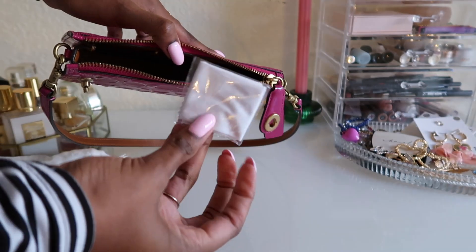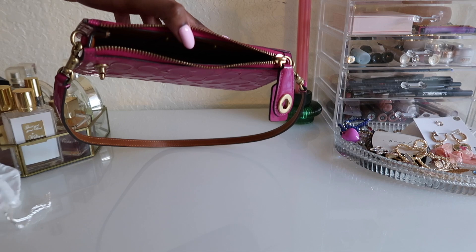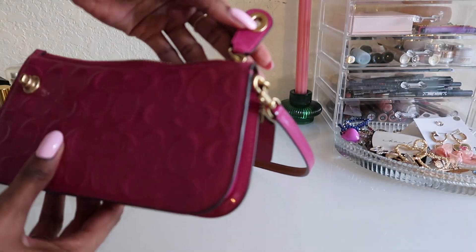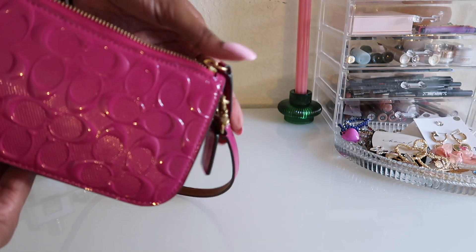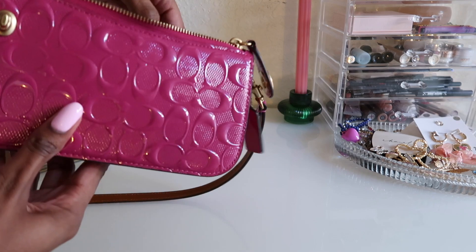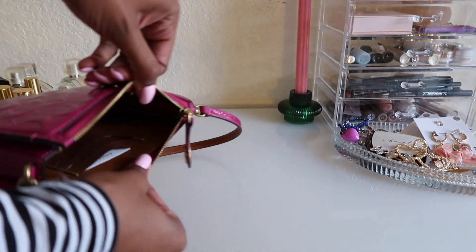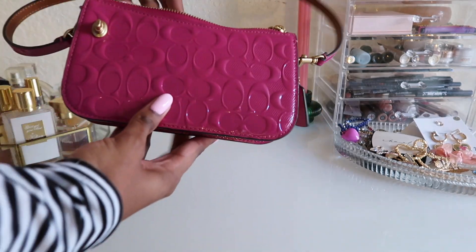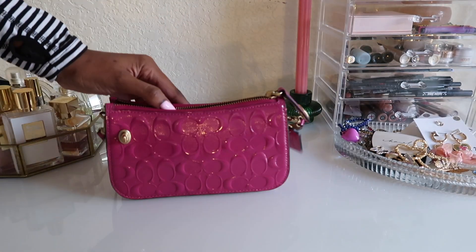This purse comes with a cloth — since she is patent leather — probably to clean off fingerprints and whatnot. I am just so excited to see how this bag ages, because Coach has great leather, and patent leather on top of that. I just feel like this bag will last a very long time.